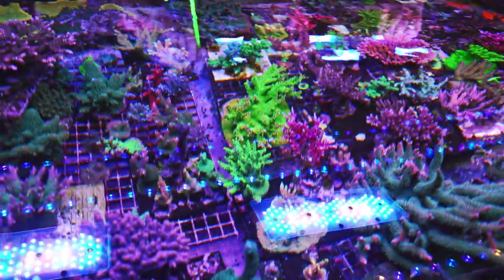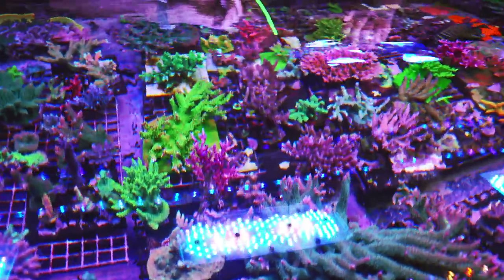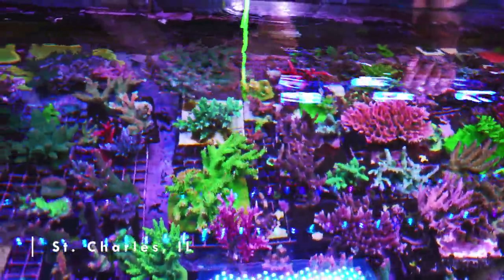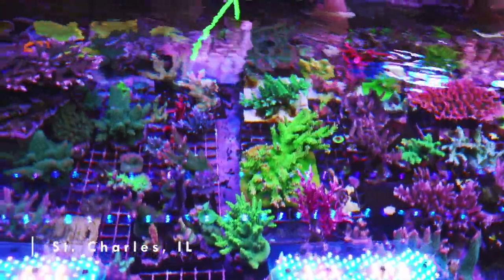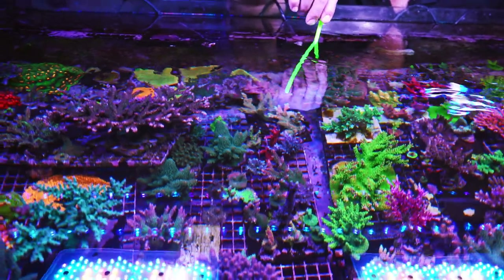Justin has a very cool way of dosing his kalkwasser pop-ups. I'm kind of more of a basic type of guy — all I do is clear liquid and then max out on that. So I'm just suggesting what's the next step. I'll show you what we've been doing for probably about a year and a half now.